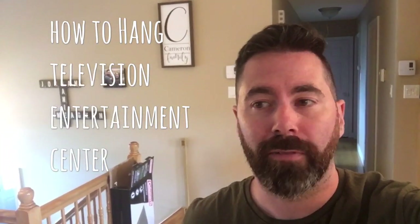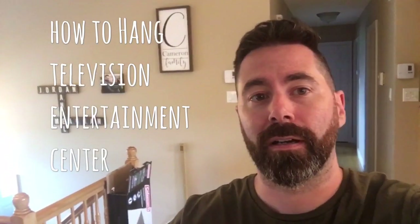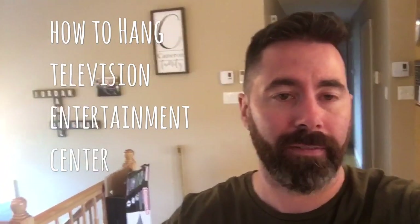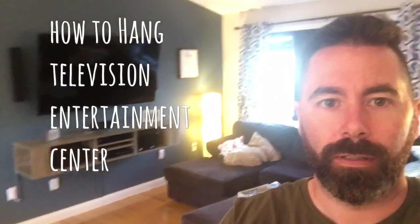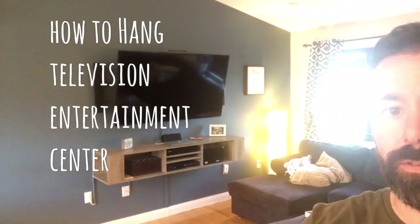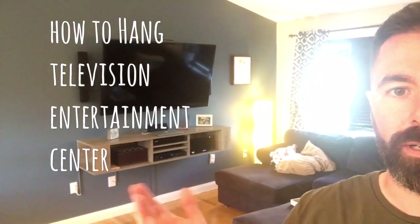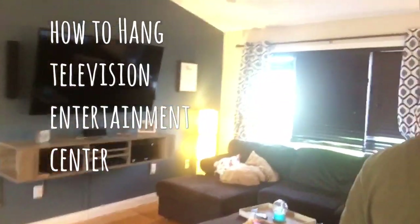Hello YouTube, so right now I'm going to do an after-the-fact video — something I've already done — but I feel like making an easy, simple, quick video might actually help a couple of people. I'm going to show you how to put up a wall-mounted entertainment stand, and I'll go into the quick nitty-gritty of how I was able to get this all done. I believe it turned out quite well.